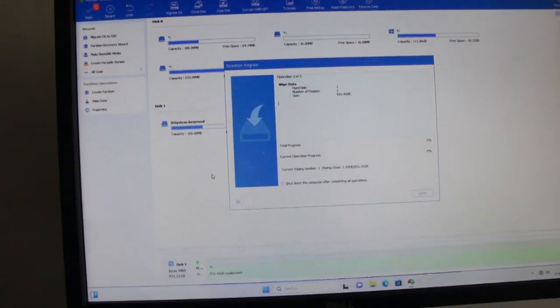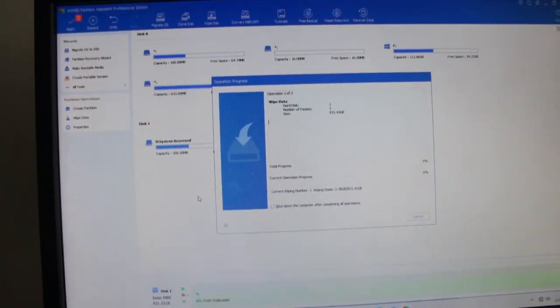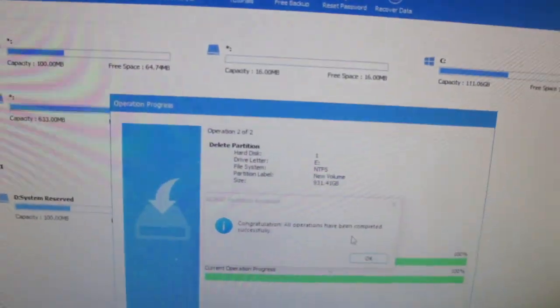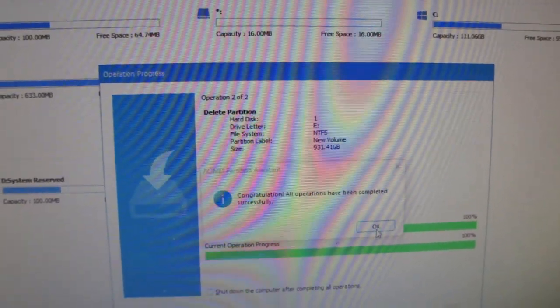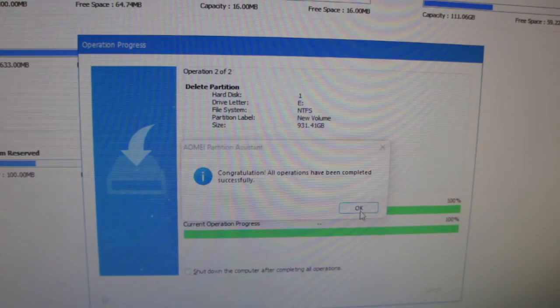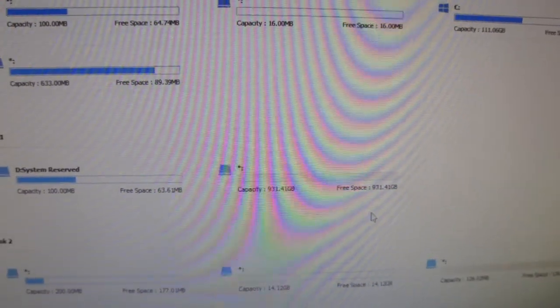It's got a lot of work to do — it's only done 2GB so far. Let's see how good it does. It's done the deletion. Took quite a while but it is a thousand gigabyte drive, so it's quite a lot. Let's see how good it did — done.